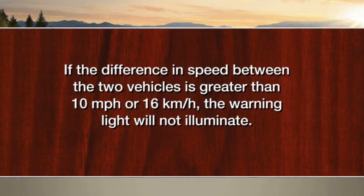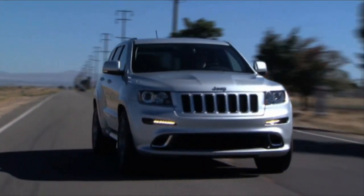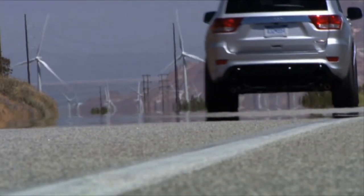In any of these situations, the warning light will be illuminated. If the difference in speed between the two vehicles is greater than 10 miles per hour or 16 kilometers per hour, the warning light will not illuminate. If you use your turn signal in a direction the system senses a vehicle in the detection zone, an audible warning will sound as well.